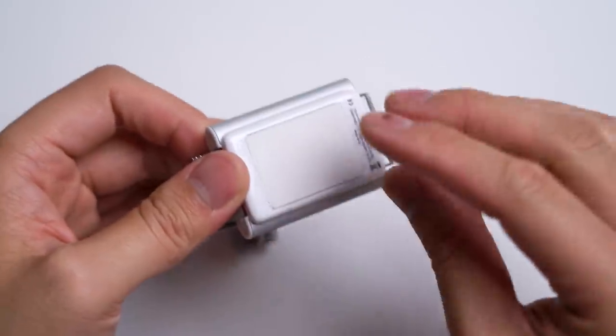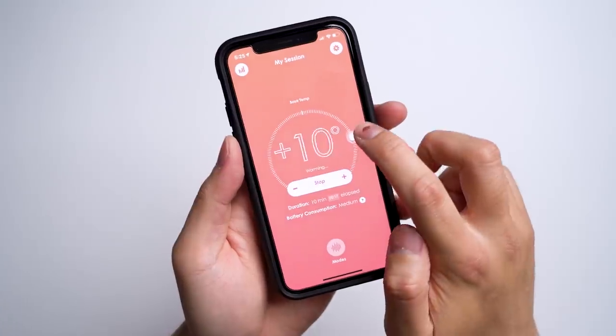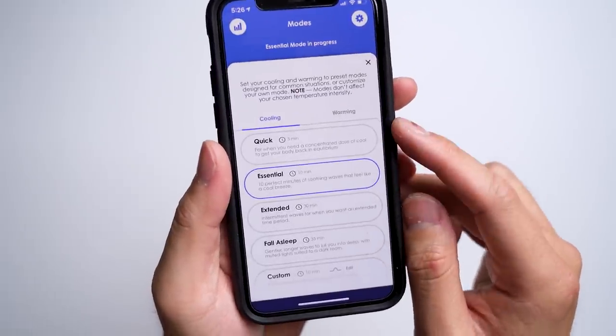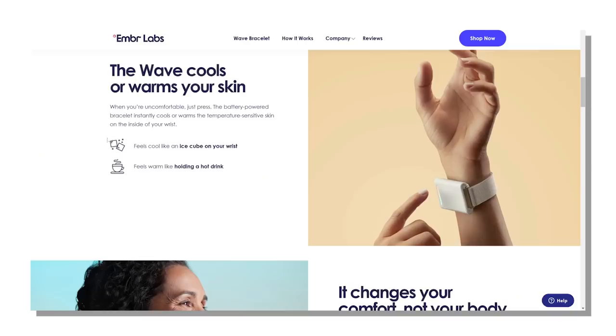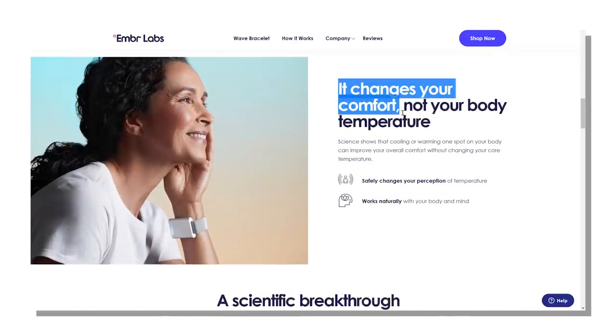To get into more detail, you connect it to your phone and use the app to control how hot or cold you want it. The app is very well laid out — like using a thermostat. They also offer different modes for longer or shorter cooling and heating periods, like if you're trying to go to sleep. Ember describes a feeling similar to rubbing an ice cube on your skin or holding a hot cup of tea, and that's pretty accurate.